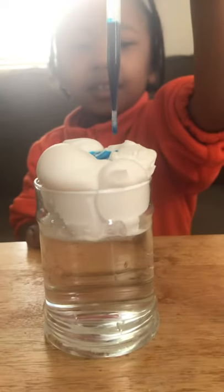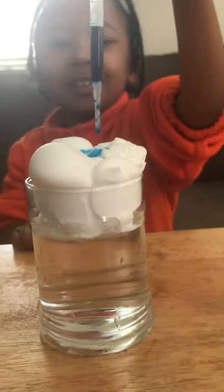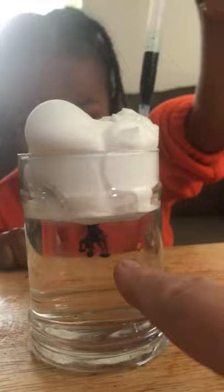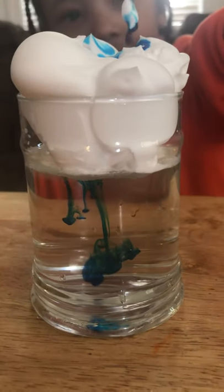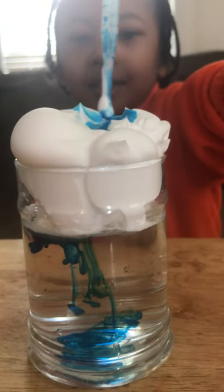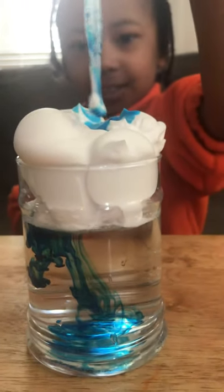Keep dripping. And then it should come out down here after a while. Look underneath — look what's happening. What's happening to the colors? It's raining. Does it look like it's raining? Yeah. The blue's going down like rain. So when clouds in the sky fill with water and they can't fill anymore, that's when it rains. Did it rain today? Yep.